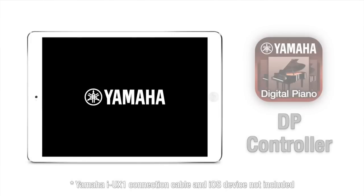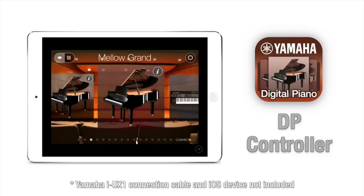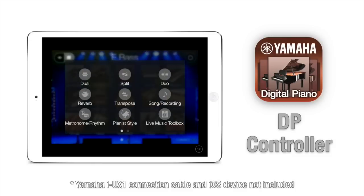There's even an app for your iOS device to give you intuitive touch screen control over the piano sounds and settings.